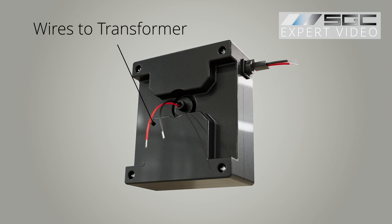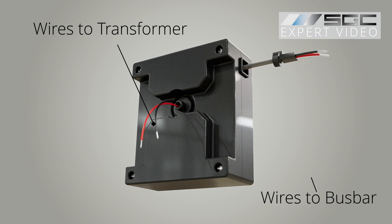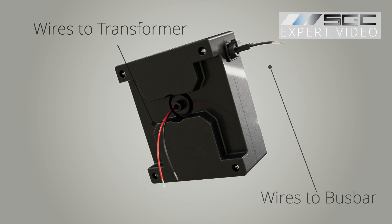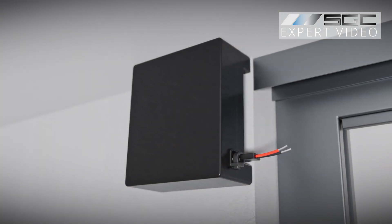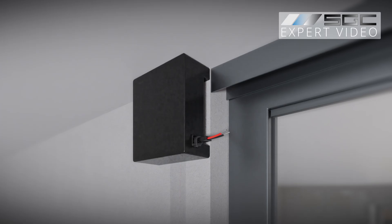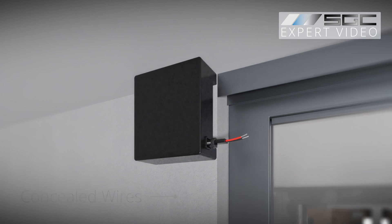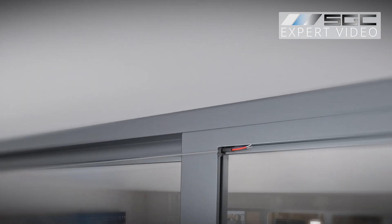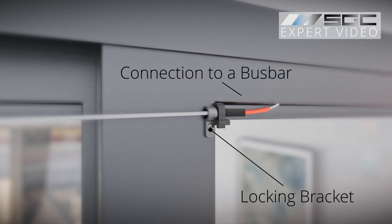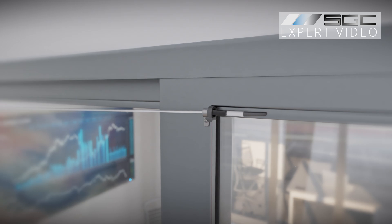Wires from the fixed side of the box connect to a transformer, while the retractable cable connects to the smart glass or film bus bar. The retractable cable box mounts to a wall adjacent to the door frame with transformer wires concealed under drywall. The retractable cable runs along the top frame and secures to the moving section's frame with a locking bracket, then connects to the bus bar via an additional low-voltage cable segment.